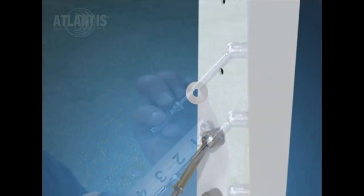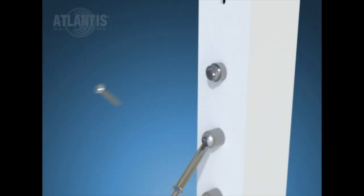Here is a better view of how the NOVA2 single mount tensioner components are assembled and installed onto the stair posts.